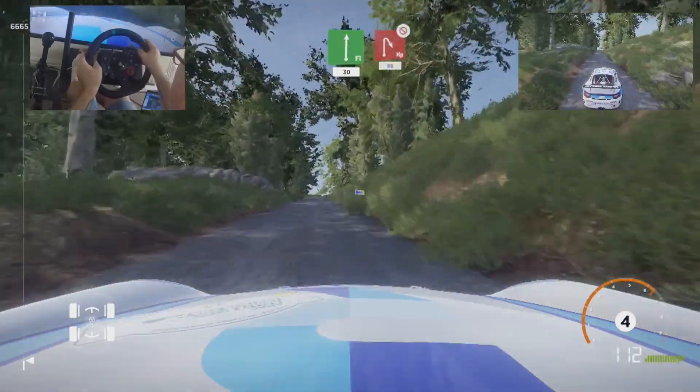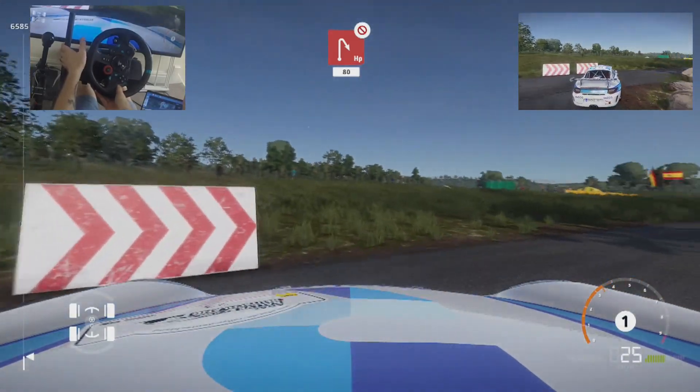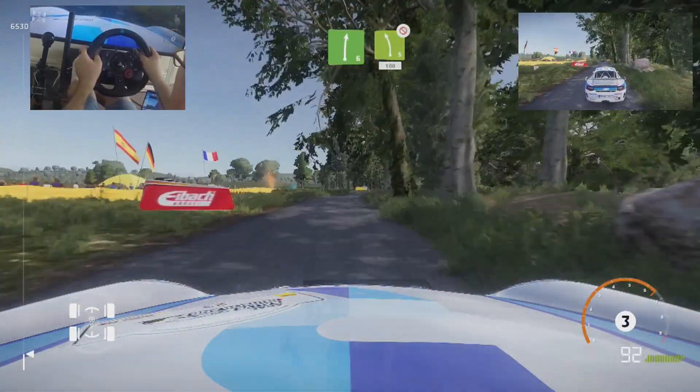30, hard brake, hairpin right, overpressed, don't cut, 80, right 6, keep in, into left 5, don't cut, 100.